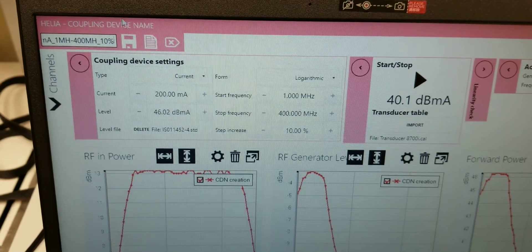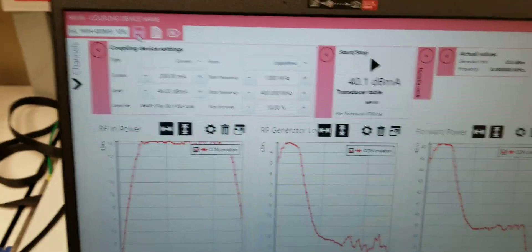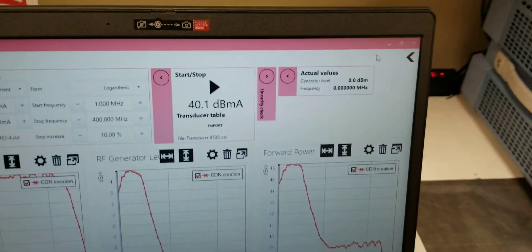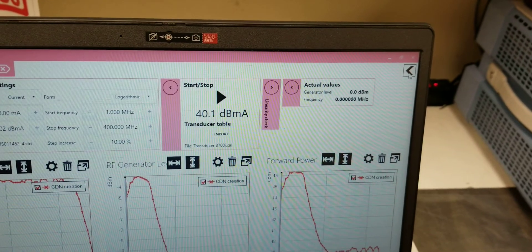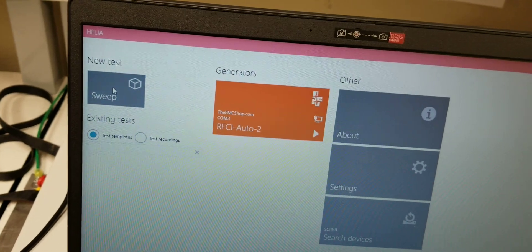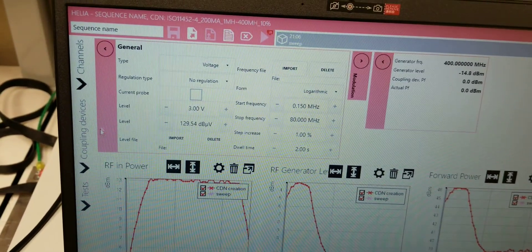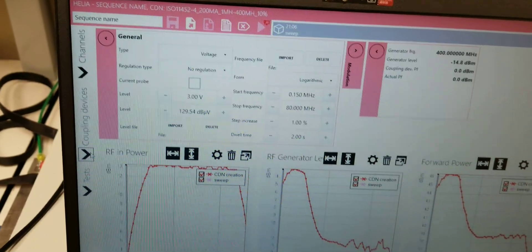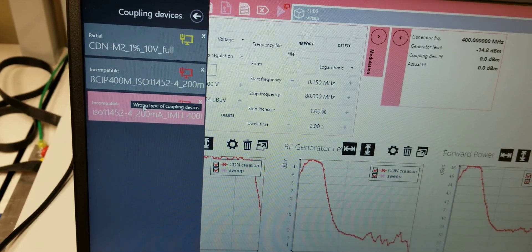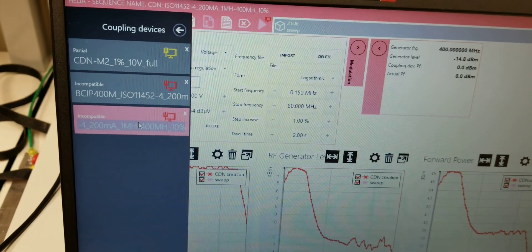This is important because once you start to use this coupling device, you have to set your settings in the software exactly as it is for the coupling device. To do that, you come back out, go to new test sweep, and go to your coupling devices. This is the one we just created — ISO 11452-4 — so we choose that.